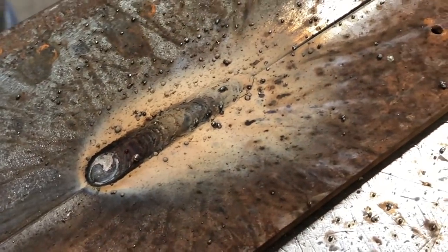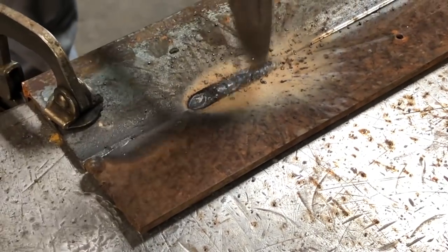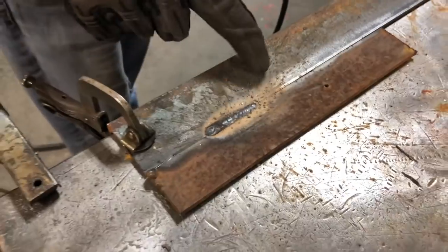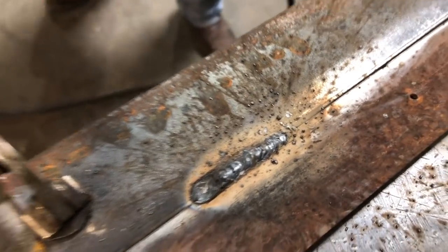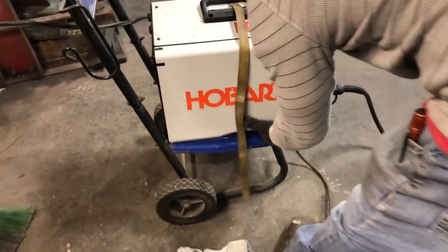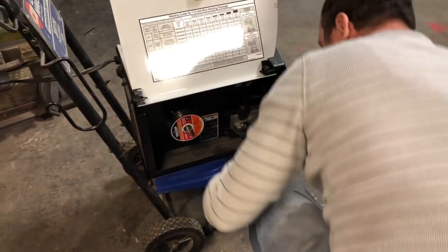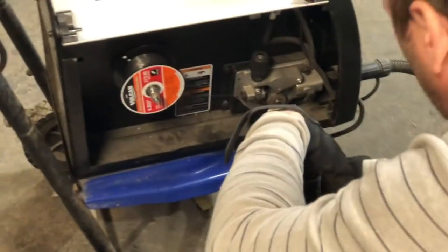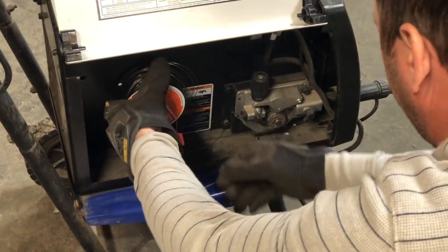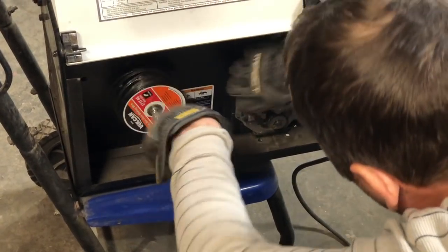See the splatter? Nothing that can't be fixed with a grinder, but we still have all the splatter.